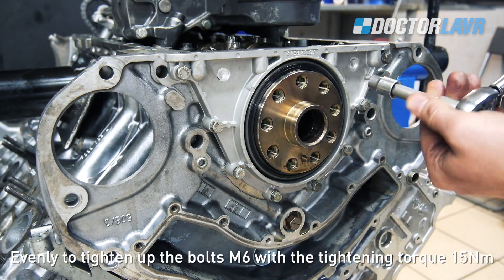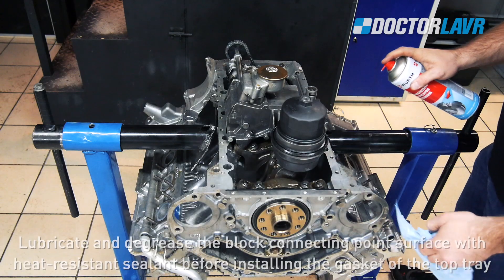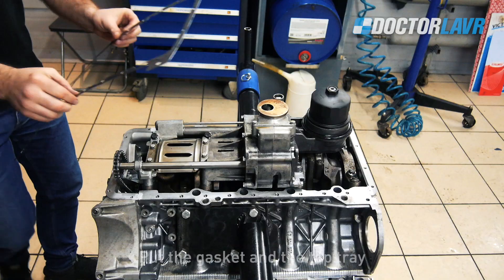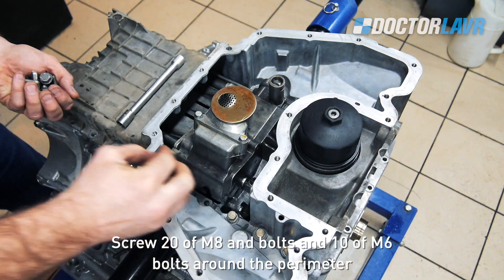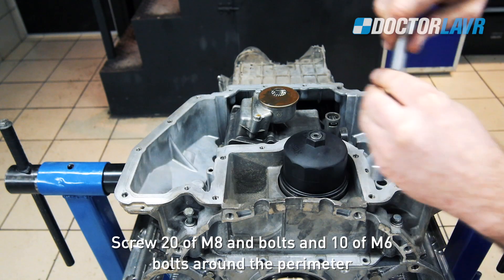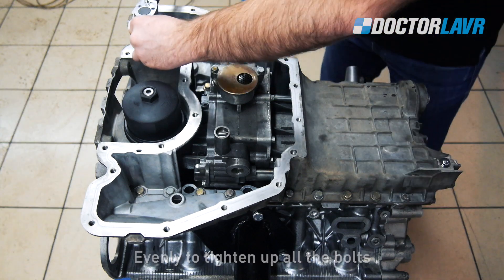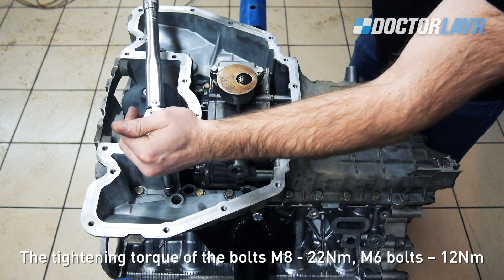Assembling the top and bottom trays. Lubricate and degrease the block connecting point surface with heat-resistant sealant before installing the gasket of the top tray. Put the gasket and the top tray, screw 20 M8 bolts and 10 M6 bolts around the perimeter. Evenly tighten all bolts. Tightening torque: M8 bolts — 22Nm, M6 bolts — 12Nm.